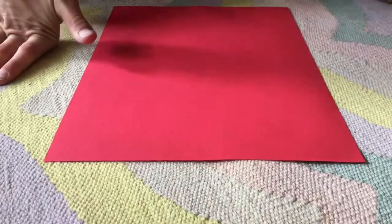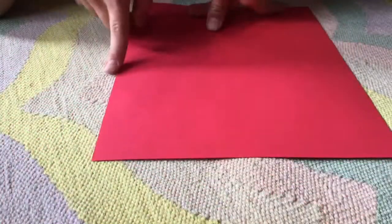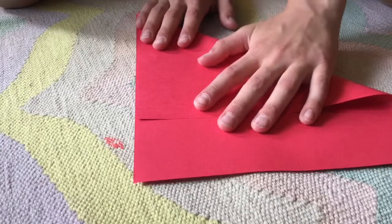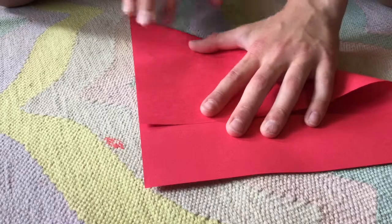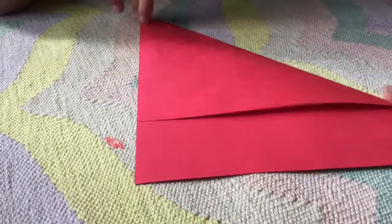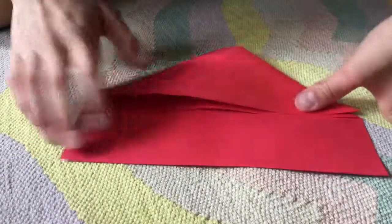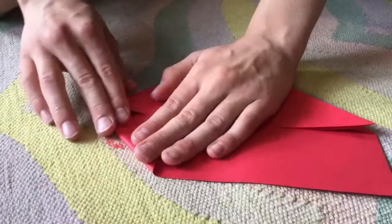So to start, you're going to take this corner and fold it down to here, which is taking the top edge and folding it over here. Now you're going to take this corner and fold it down to this corner. Now you're going to take this and fold it up to here so the edges align.